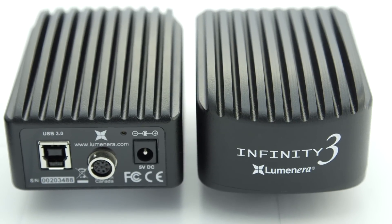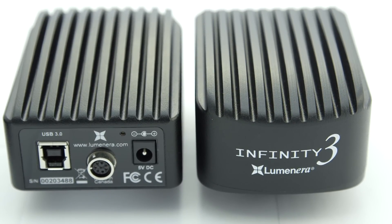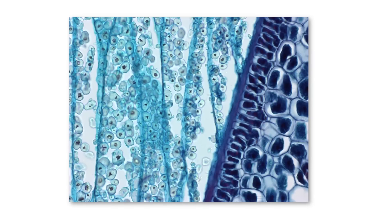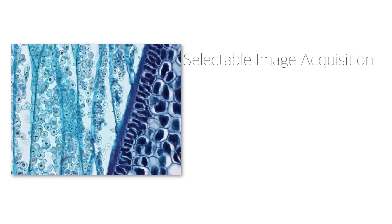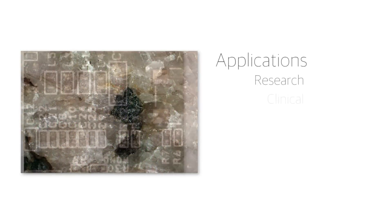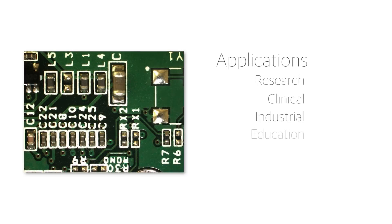Saving on the hassle of any additional dedicated frame grabber or firewire cards. The Infinity Microscopy product line offers high performance and exceptional color reproduction capabilities, providing selectable image output in either 8-bit or 14-bit modes for use in applications such as research, clinical, industrial, and education.